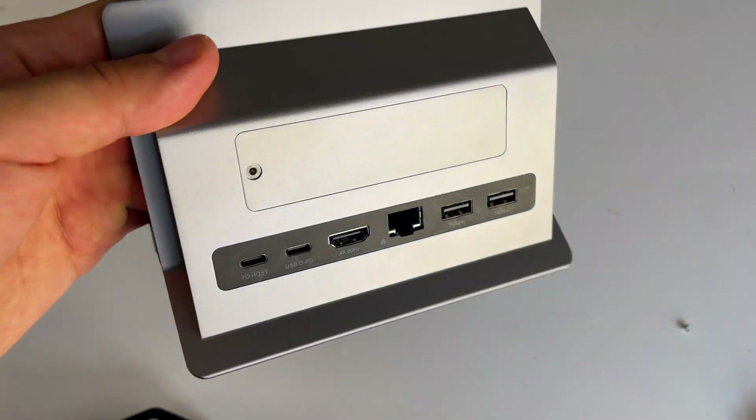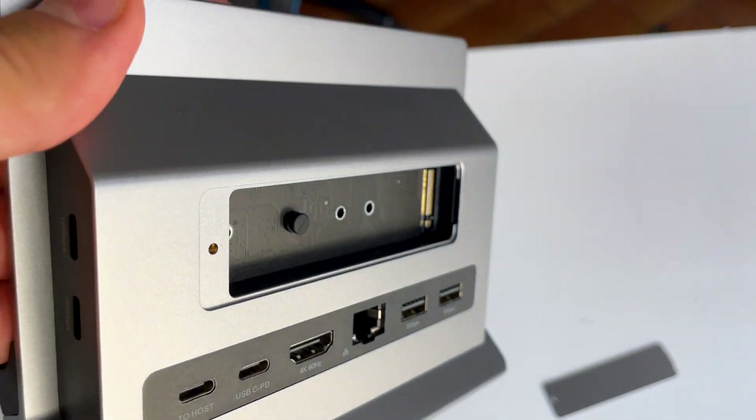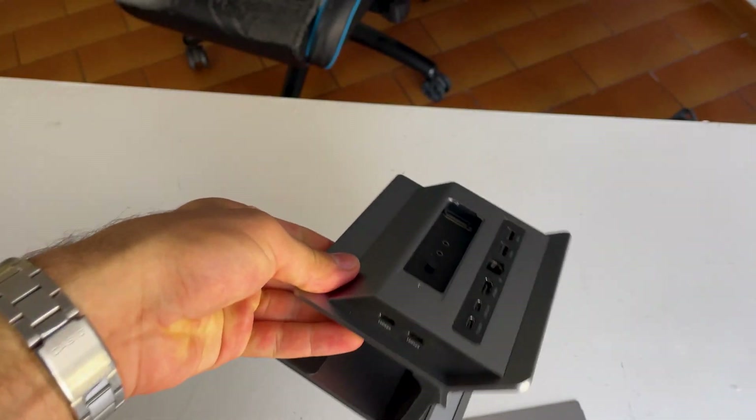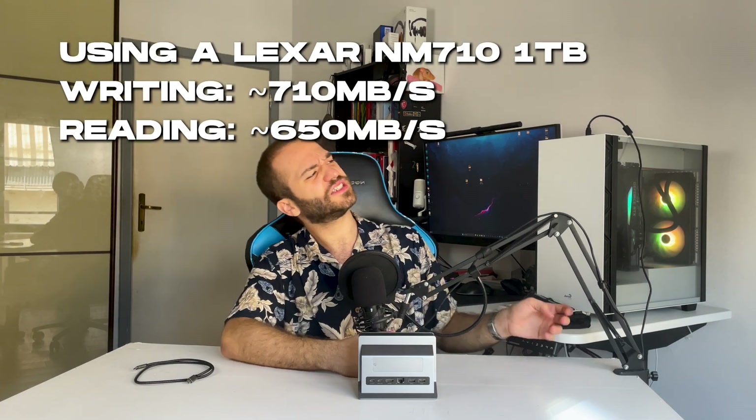Last but definitely not least is the M.2 port. This is a lifesaver for me, since I only have 256GB of storage on my Mac and I desperately need extra space. Another plus is that you can use double-sided NVMe drives. I tried inserting my Kingston KC3000 2TB NVMe — what a long name for an SSD — and it was recognized without any issues whatsoever. However, the speed isn't as fast as a typical NVMe: in writing you get just over 700MB/s, while in reading it's around 650MB/s, which is a bit confusing — I was expecting the opposite — but still, it's more than fast enough for storage.